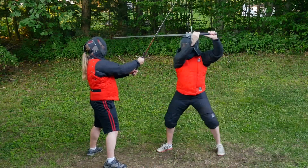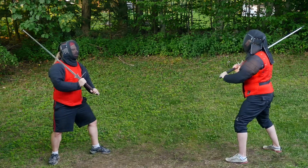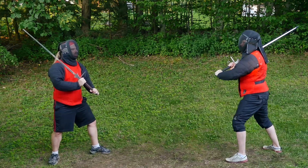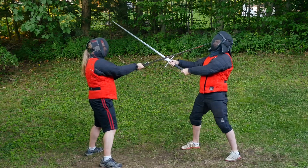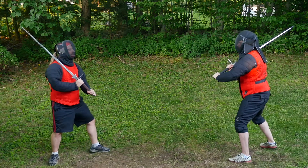Here students Eric and Ben practice the Zornhau flowing drill. They alternate giving each other different amounts of pressure so that their training partner has to feel the appropriate response.